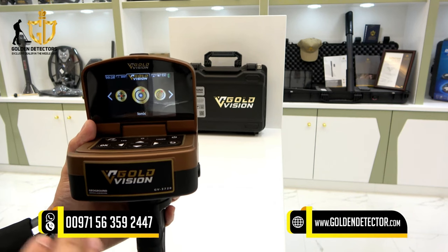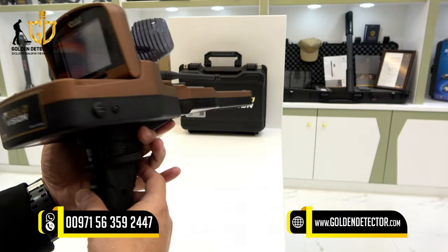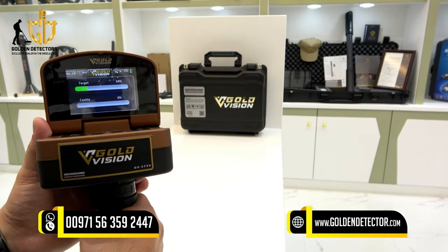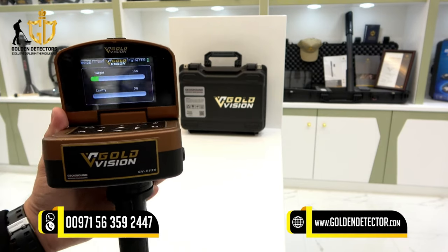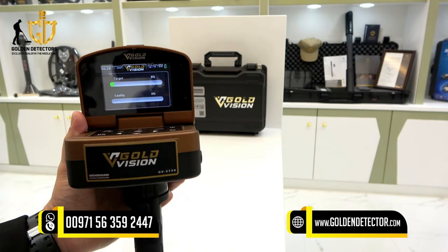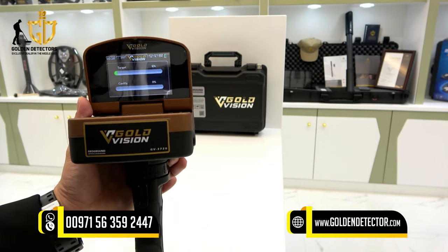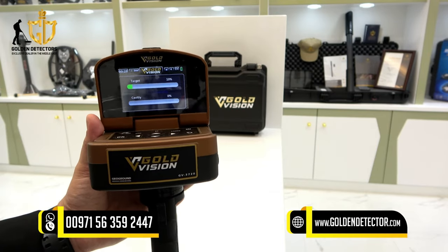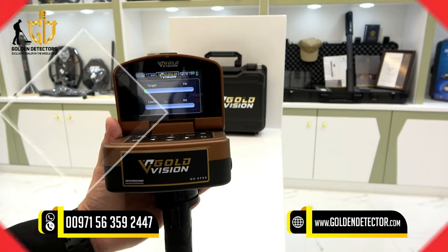Let's proceed to the ionic system. The ionic system is for finding long-time buried treasure — it works for all metals. Press the trigger button to reset. If the device gives a signal for a target, it means there is a long-time buried metal like gold. If it signals for cavity, it is detecting a cavity, tunnel, or cave under the ground.